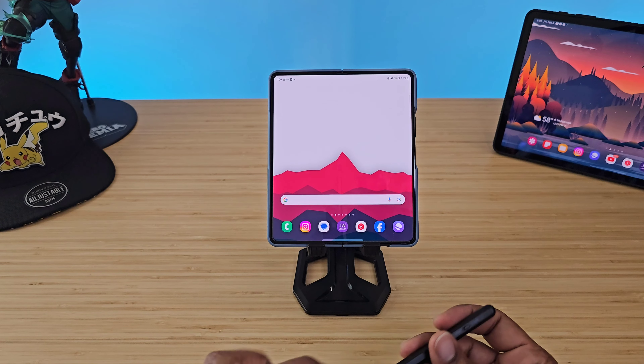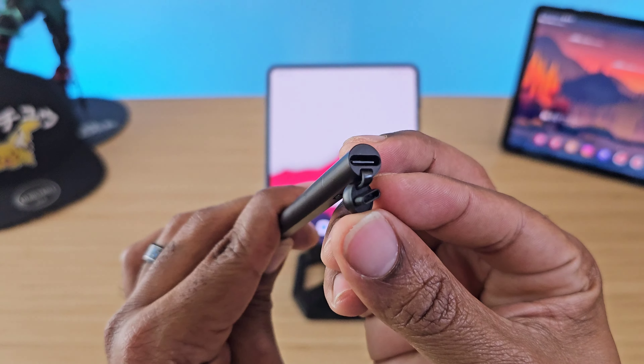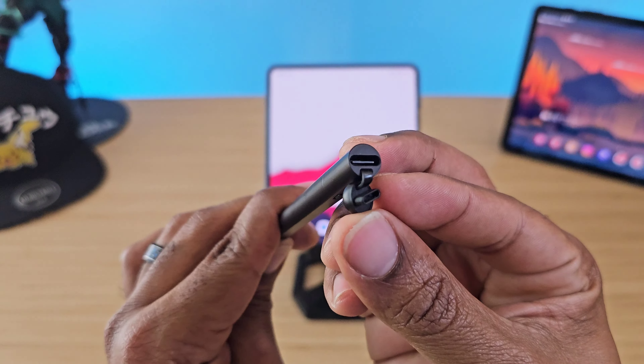It works with this device, but remember you have to put it in Z Fold mode. If it's in S Pen mode, let's see what happens — it gives you a 'Switch the Mode' prompt saying it's not made for this. Hit OK, swap the modes, and then you are good to use this with your Z Fold devices.